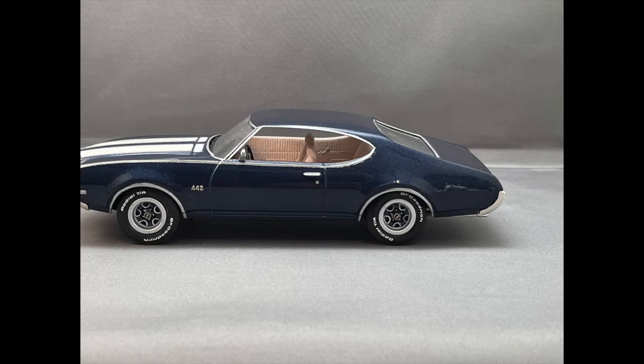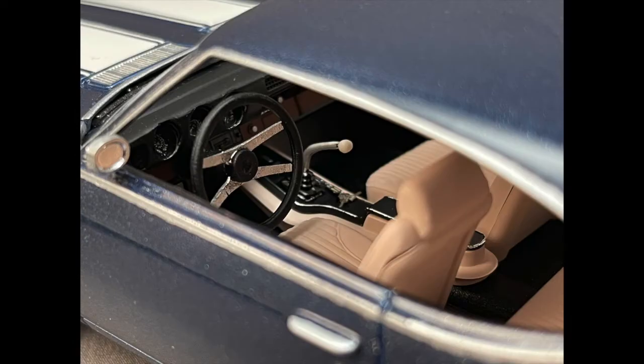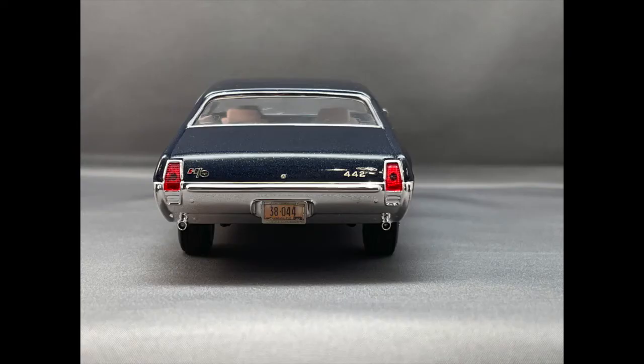I ended up having to modify the rear suspension a little bit. It was riding low in the back, so I ended up jacking it up a little bit and adding in a little bit of styrene between the rear axle and the chassis itself.